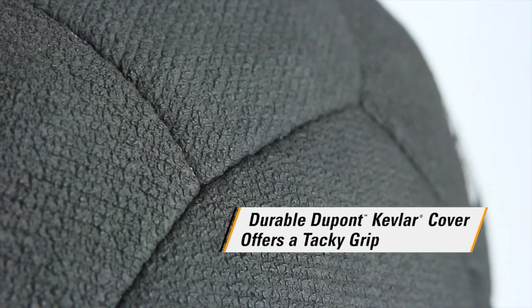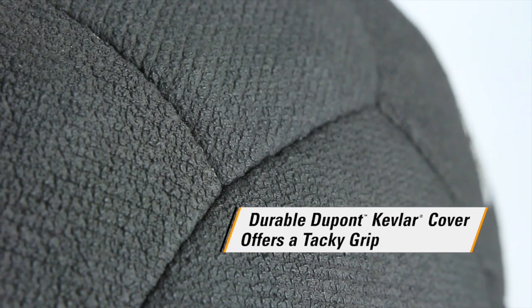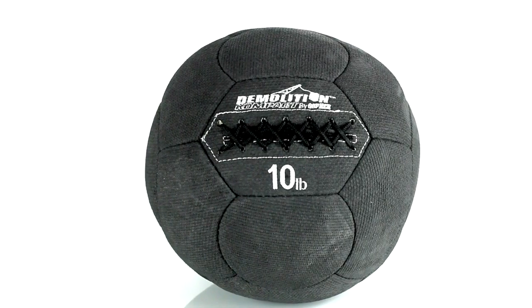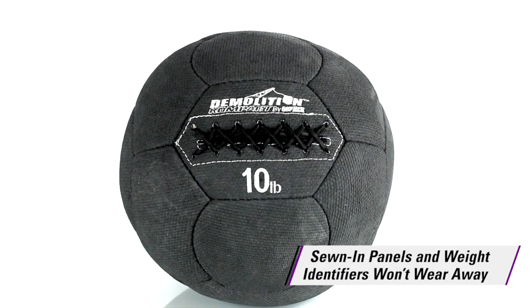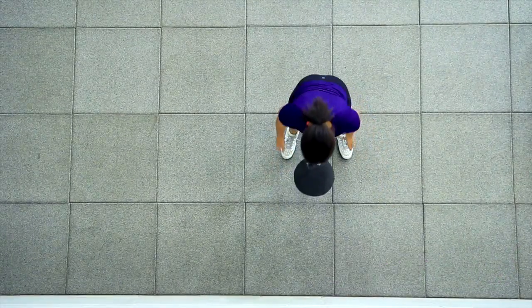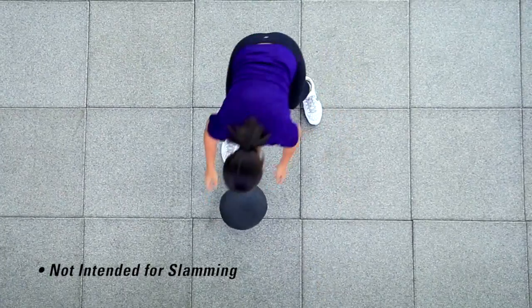A DuPont Kevlar brand fiber cover features a special textured grip and won't show wear and tear. Stitched seams add to the extraordinary durability. Sewn-in weight identifiers won't peel off or wear away, even with the most rigorous workouts. Throw it, pass it, and drop it as much as you want.